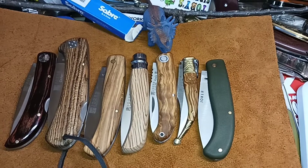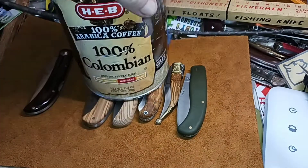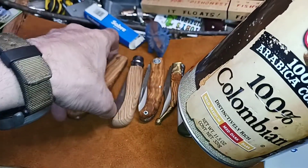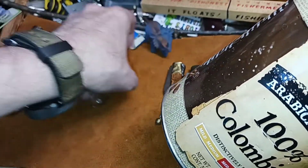Thank you for watching and have a nice day. Alright, since it is a lock back, might as well do an Advanced Ober Armor stab test.